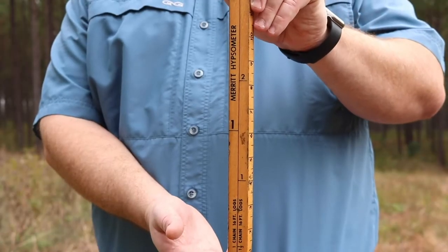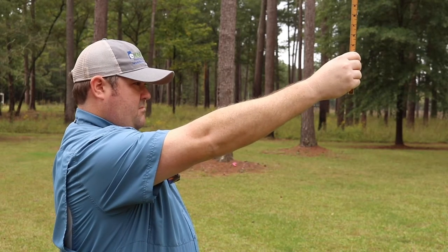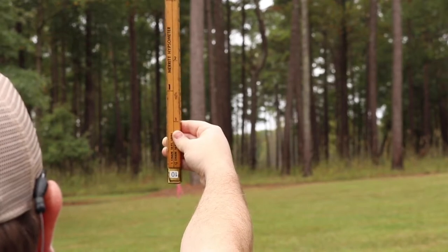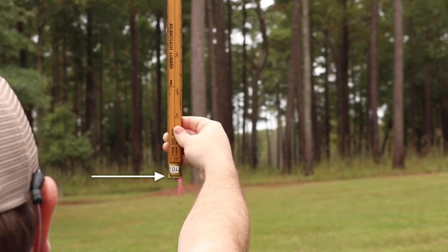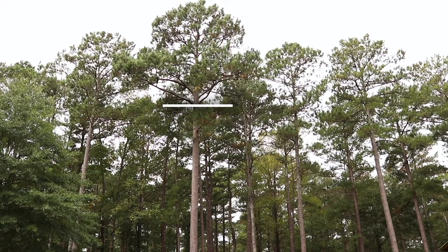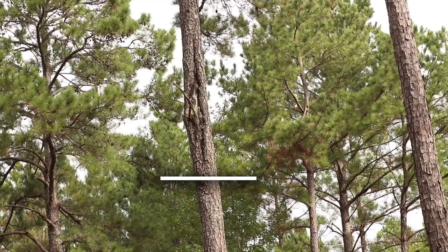Use the side of the stick that is marked for tree height and hold it vertically 25 inches away from your eye. Next, line the bottom or zero end of the stick up with the bottom of the tree while allowing six to eight inches for the stump height. While keeping your head still, move your eyes up the tree to the point where the top of the last merchantable cut would be made in the tree. This is where the first major fork or another defect occurs.